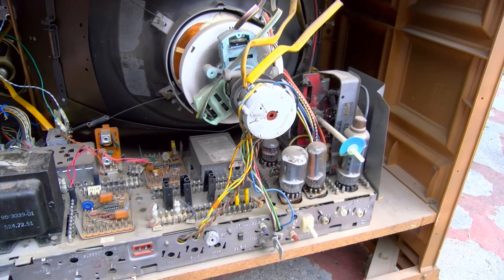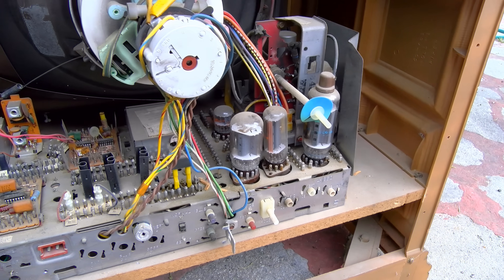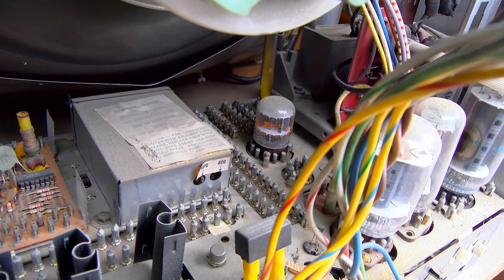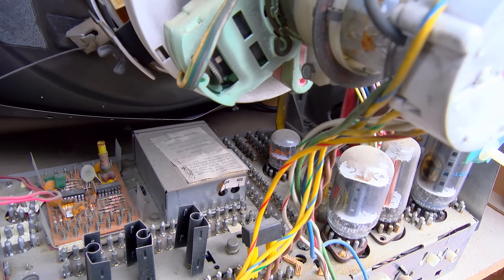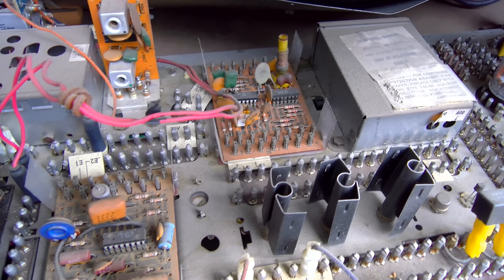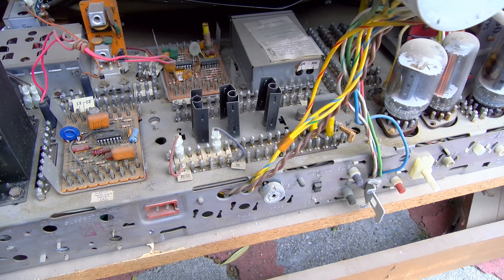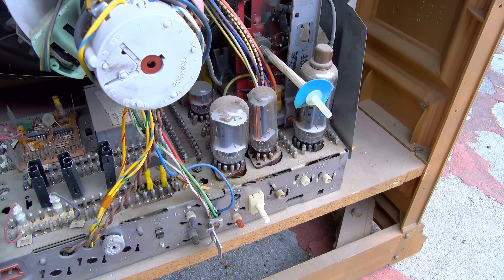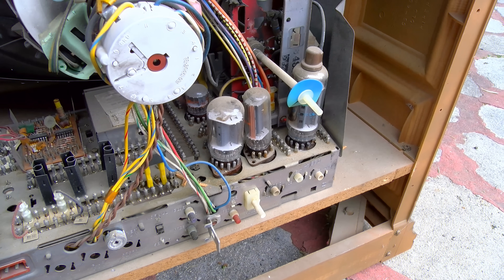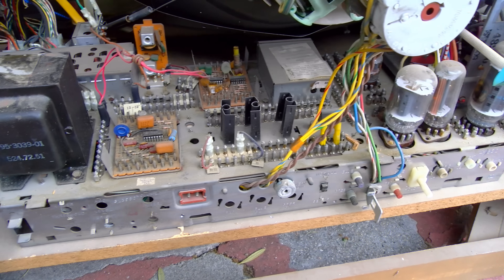This is a four-tube hybrid set. It uses four tubes: horizontal output, damper, vertical output, and the 6U10 — the little tiny stubby tube they call the horizontal oscillator discharge. This also has a bunch of integrated circuits in it. This came in that time when — and I don't quite know why Zenith was doing this, maybe they just had parts left over — but by this date Zenith already had a fully solid-state chassis, I believe. 1973? But maybe that was the higher-end model.